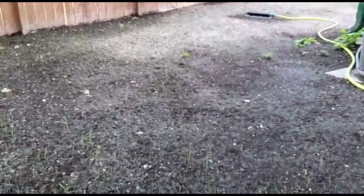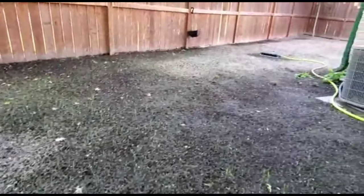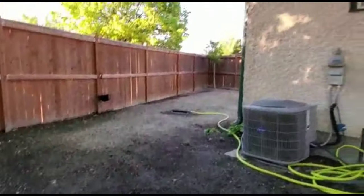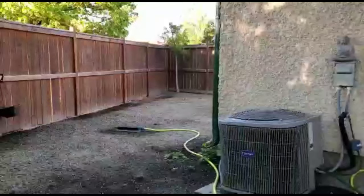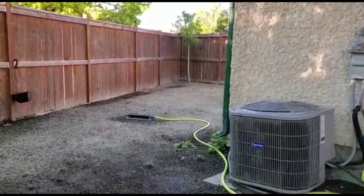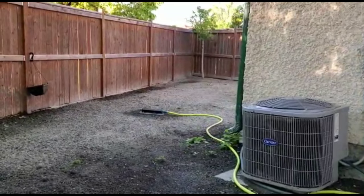We managed to keep this section moist for the last probably five out of the six days. If you get really close, there's grass — zoom out here — my entire backyard is covered in little baby grass. You can't really see it but I can. Let me take you to the front yard and show you as well.